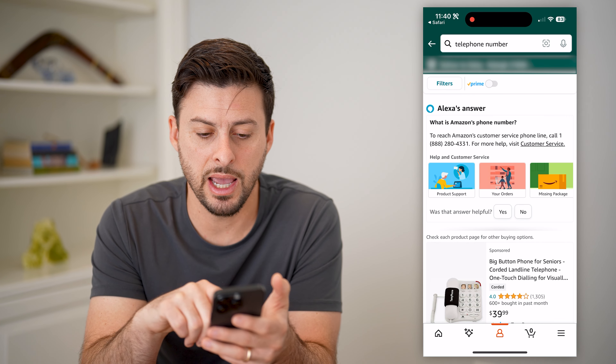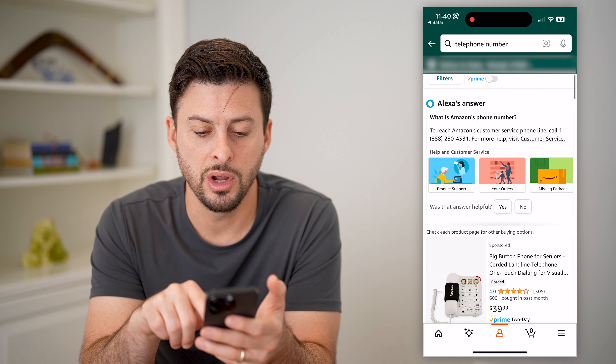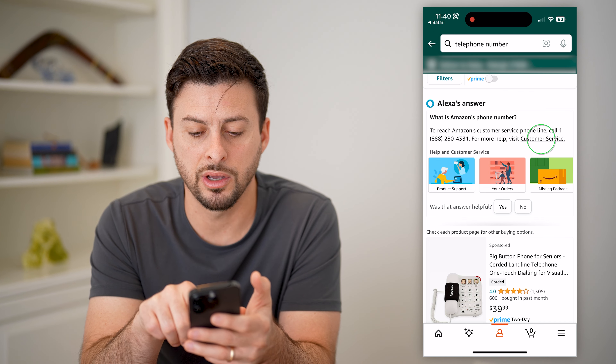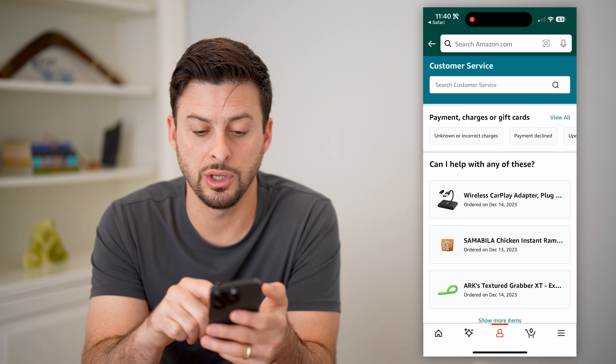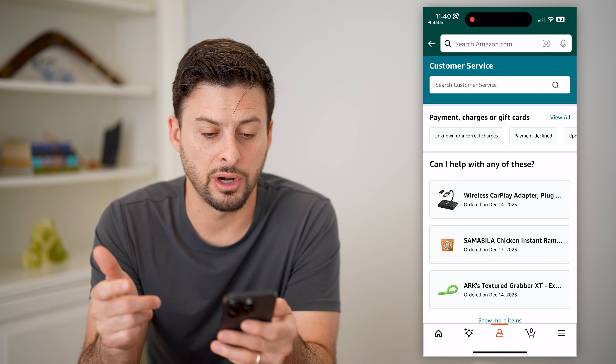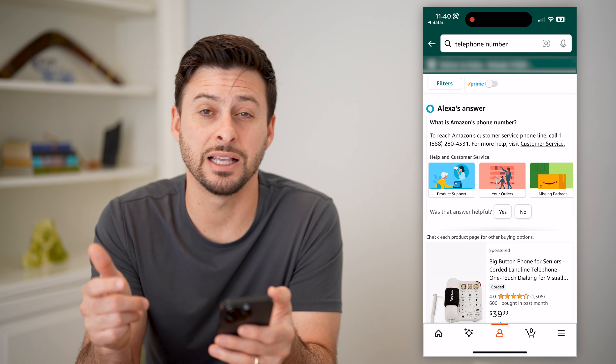You can tap on that number to call them, or you can tap on customer service and start a chat with them as well, for that specific reason.